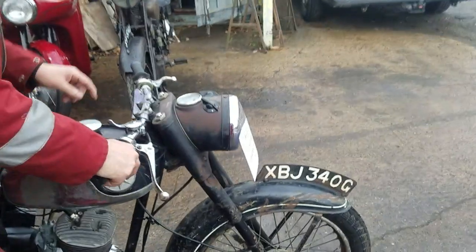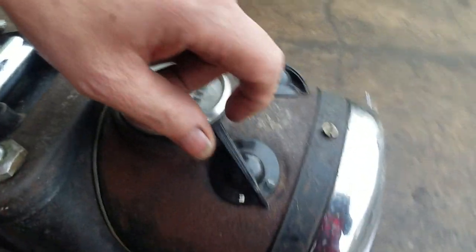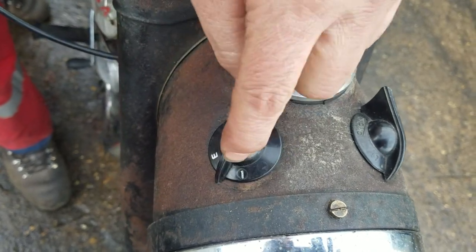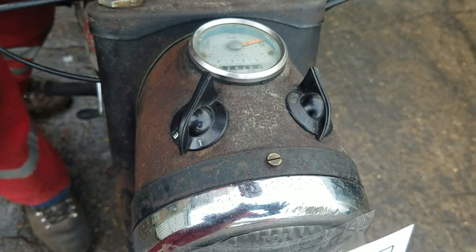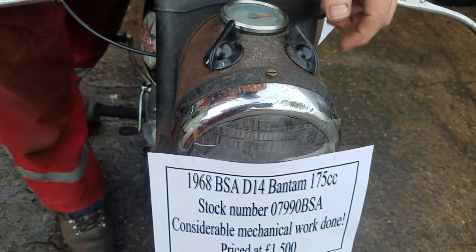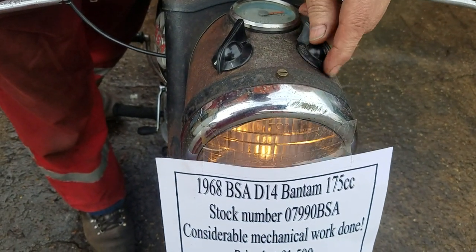So, ignition. This controls us. Ignition off. Emergency — it should start on emergency too, won't it? It will start on emergency, yeah. That's good. And these are your lights — high.